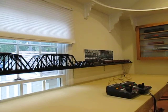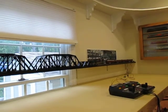Hey everyone, it's Neil's Train Layout video update on the elevated subway line.